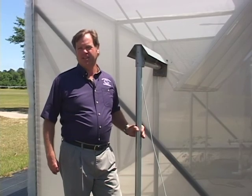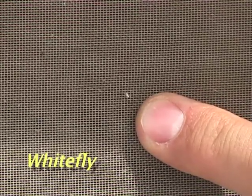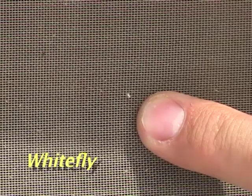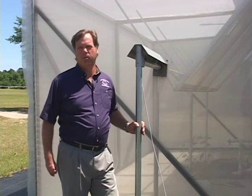Perhaps the single most effective technique that we have in managing insects in the greenhouse is the use of insect screening materials. An insect screen is a physical barrier that keeps the pests from entering into the greenhouse and also allows air to enter through the openings in the screen.